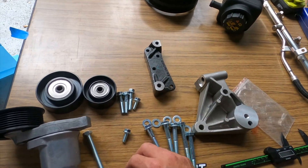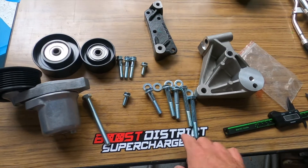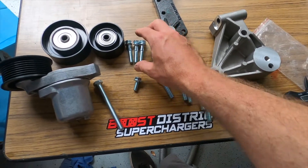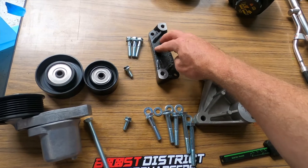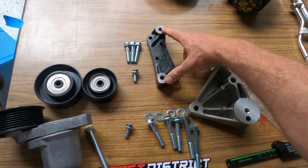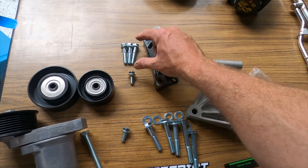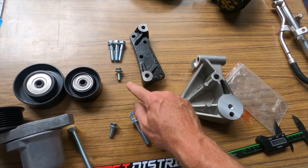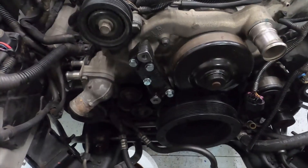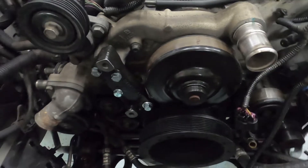On this next bracket, you'll find three of the medium-sized bolts that are all the same — they're the only three identical ones — plus one smaller bolt for this position here. All four of these get torqued to 37 ft-lbs. That's how the bracket looks mounted on the water pump.